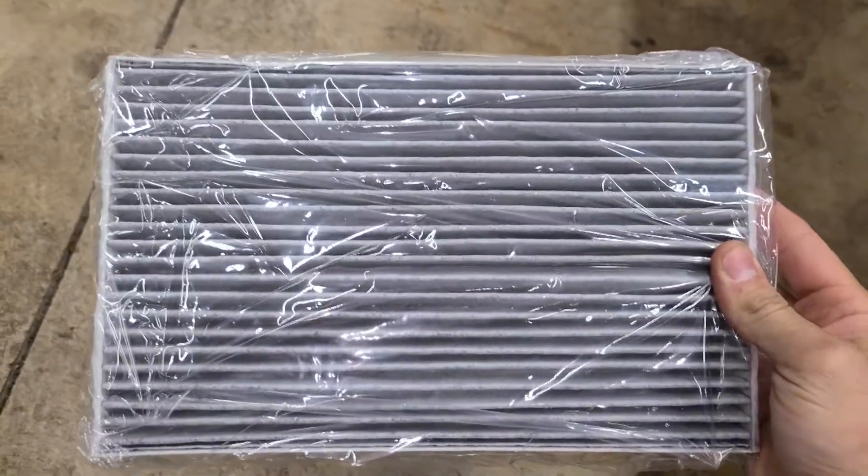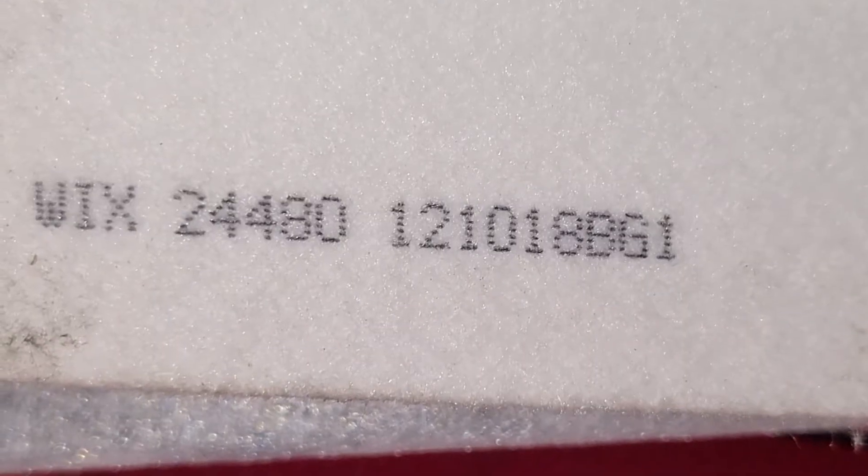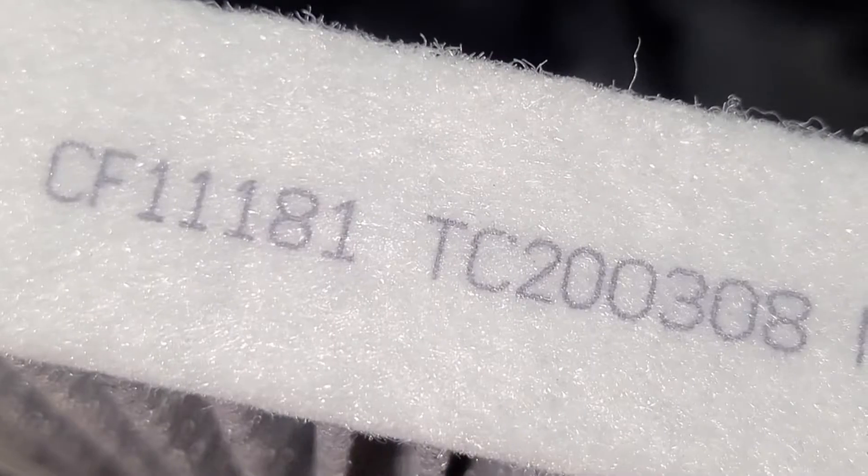We're going to take our new one and put it right back in where that one came out. Easy peasy. If you're interested, the old one has that part number, and the new one has this part number.